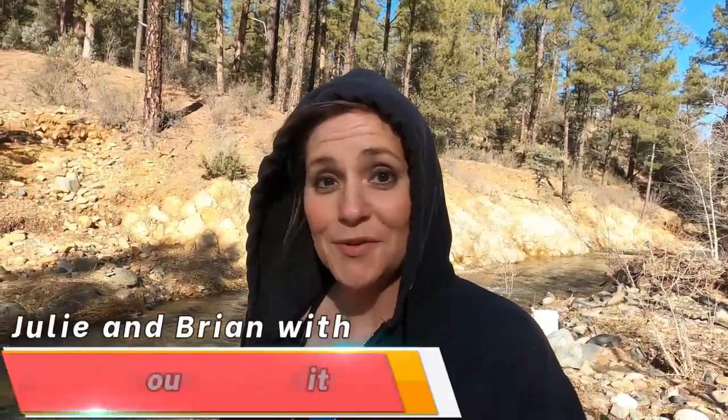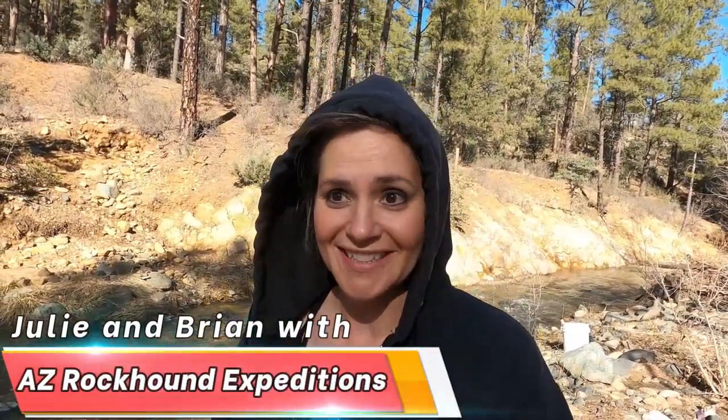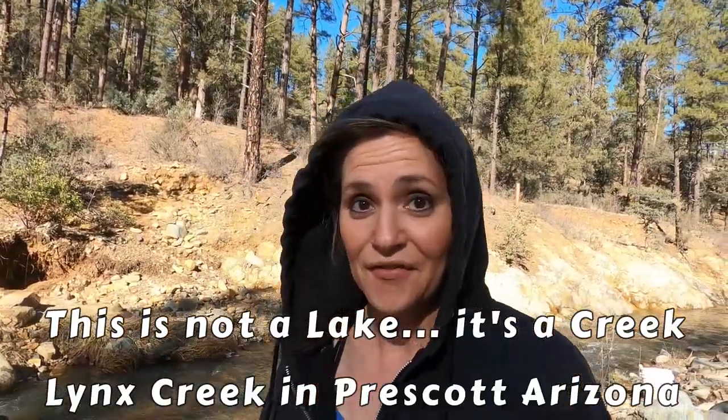Welcome to another episode of AZ Rockhound Expeditions. Today we're at Lynx Lake panning for gold.